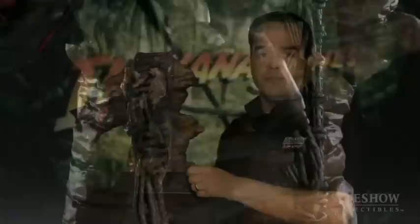We really wanted to start this Indiana Jones series of dioramas off with a bang, and our artists at Sideshow Collectibles really accomplished it with this piece, and there's going to be a lot more from where this came from. This is the Indy vs. Mola Ram diorama from Indiana Jones and the Temple of Doom from Sideshow Collectibles.